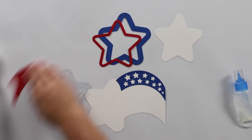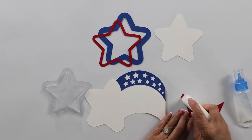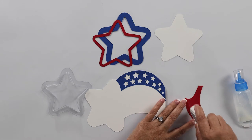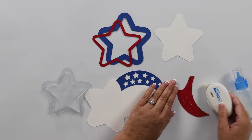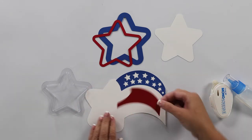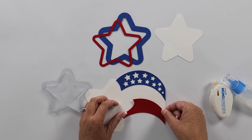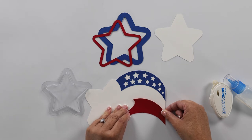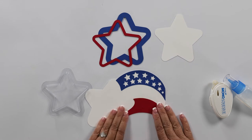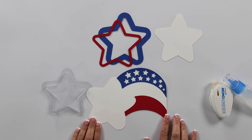Now we're going to move to our red stripe, and with this one we can use the tape runner. I prefer tape runners when it comes to paper crafts because it's much quicker — you don't have to wait for dry time — but for some of the pieces we need liquid glue. Again we're just going to line that up with the bottom. And there we have our stripes.